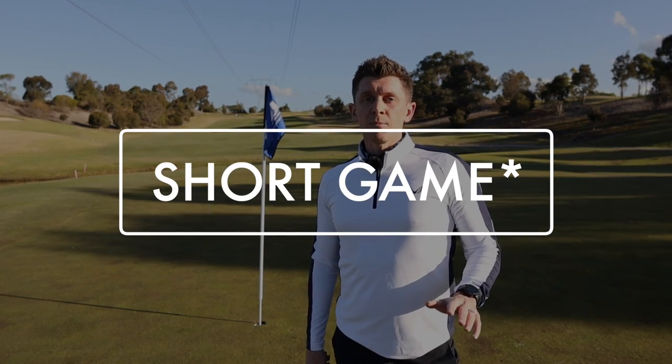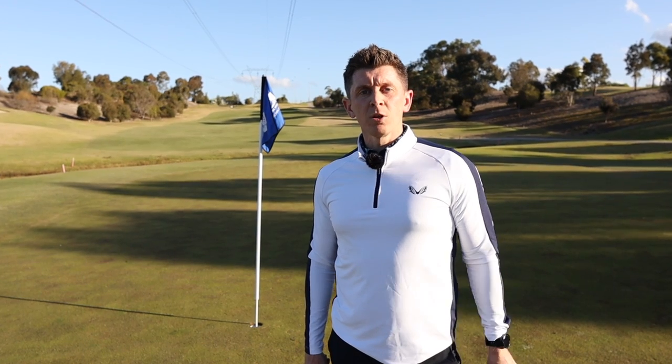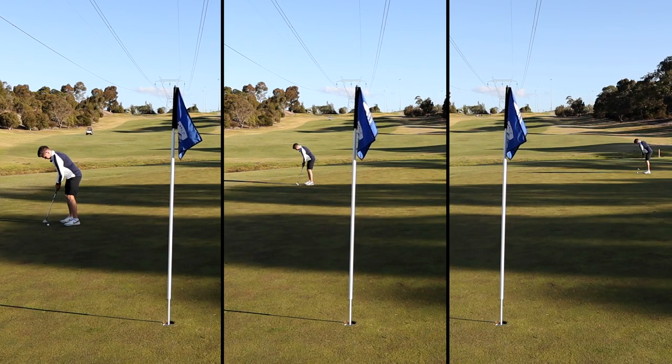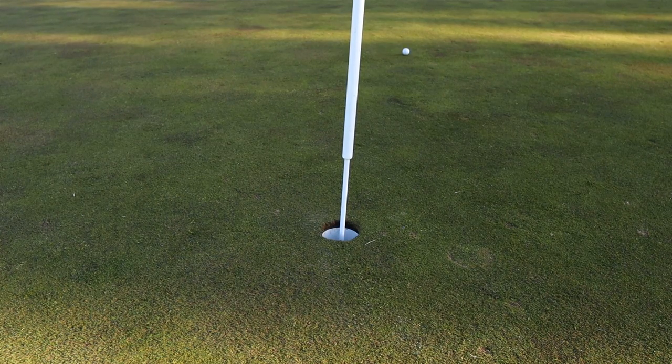Focus on your short game, but possibly not how you might think. You're not out here scoring, so have a couple of balls with you. Put them down and work on your pace — mostly around 30, 40, and 50 foot — trying to get them within a four-foot circle of the hole. That's going to help your scoring.